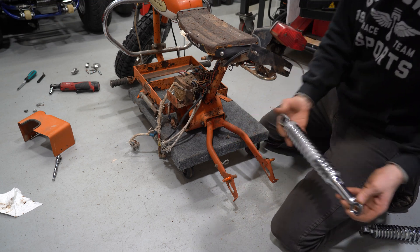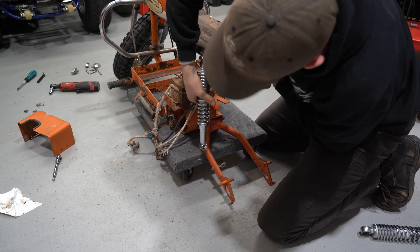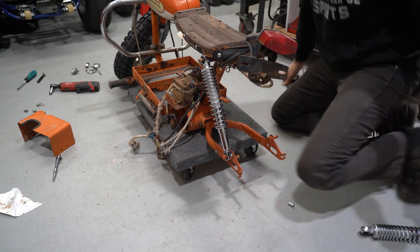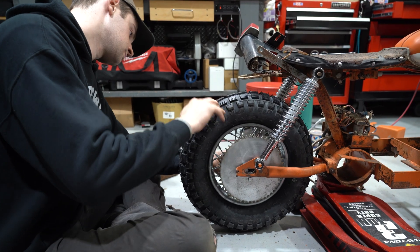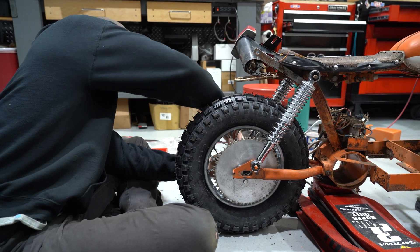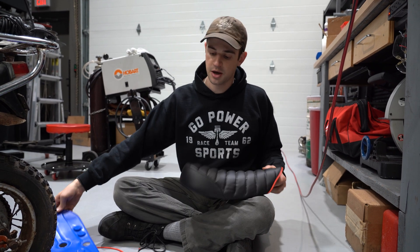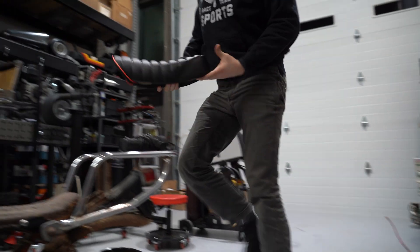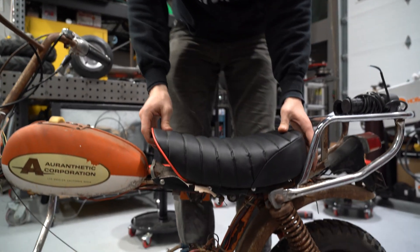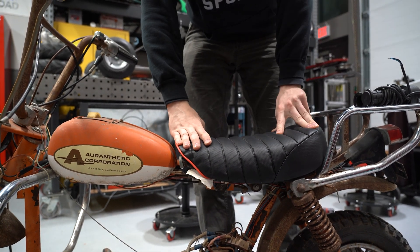Go Power Sports has these sweet-looking chrome rear shocks, and these happen to be the perfect size for this minibike. Since we didn't have a seat, we got a Honda Z50 seat. We're taking off the seat pan, and since it has this red piping, it looks a little cheap, so we're getting rid of that. This thing's actually going to be a pretty nice fit — just a pretty cheap custom seat, not too bad.